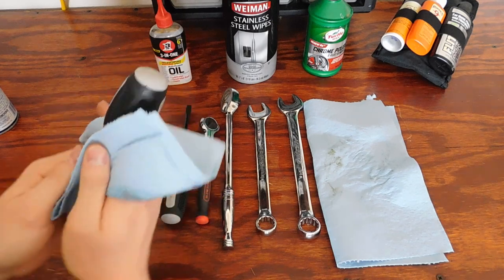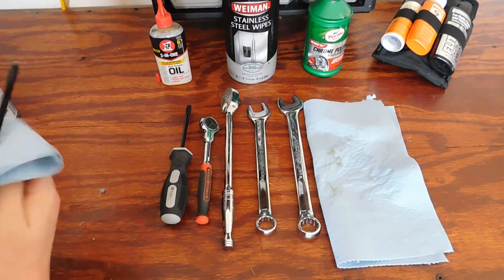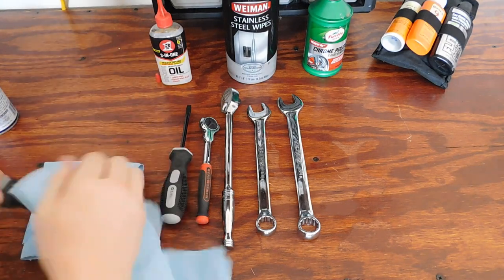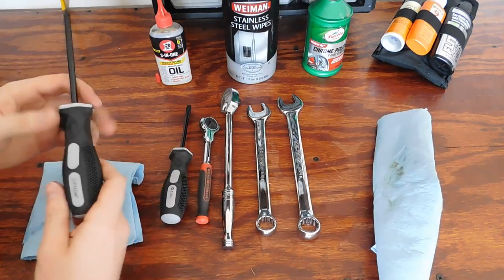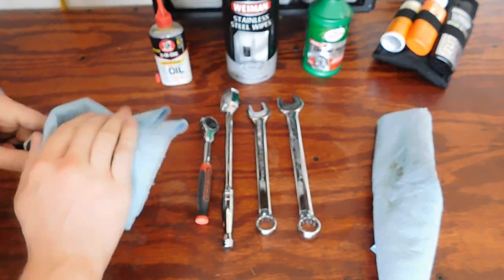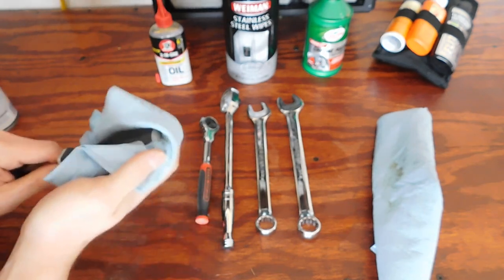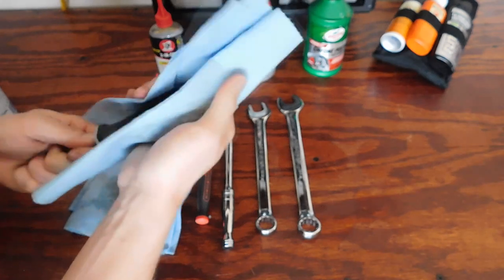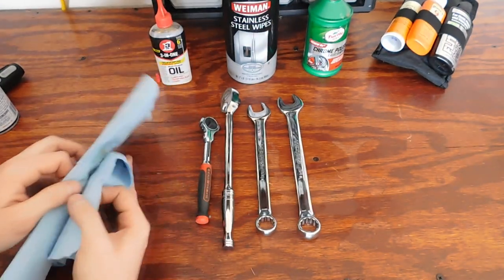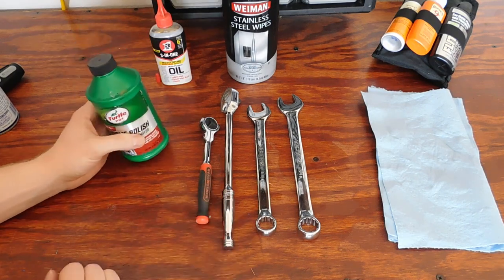I believe it's really important to keep your tools clean — not only is it going to make them last longer, but I just think it's a lot better. Some people don't care about spending that much time cleaning their tools, but to me it's worth it. I like my tools clean and I want them to last as long as possible. Now let's get into how well this chrome polish works on the ratchets and wrenches.